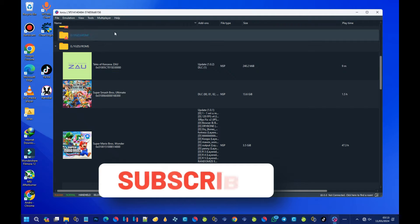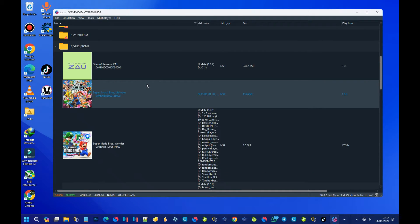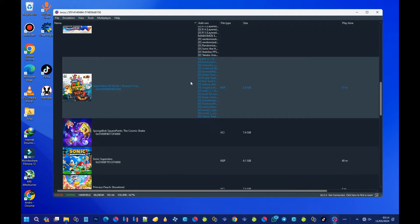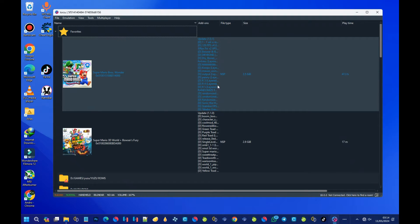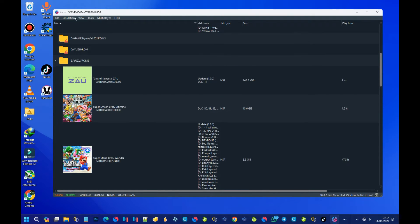So what is Torzu emulator? Torzu emulator is a new way to play Nintendo Switch games on your PC and it is built on top of Yuzu and Sudachi emulator, which is a popular and trusted emulator in the gaming community. We all know that Suyu got discontinued and we were worried about getting a new Nintendo Switch emulator. So a team released a new emulator called Torzu, and according to them, this emulator is based on Yuzu — meaning it is a fork of Yuzu.